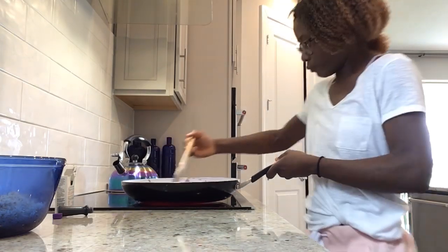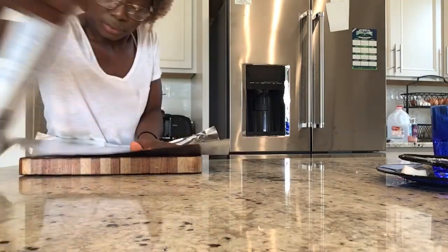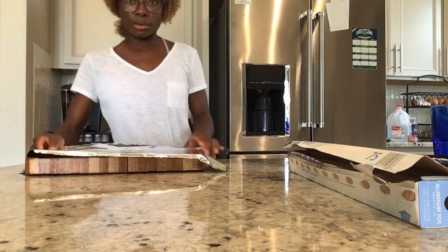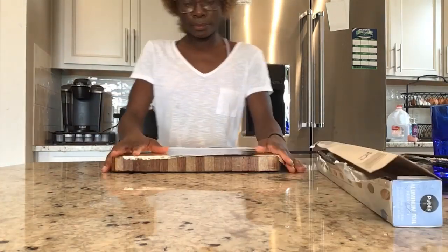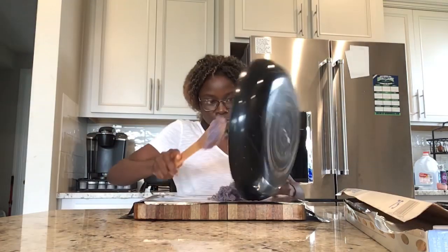Then you're going to take your shredded coconut and put it into the mix and mix it up. Once it is all mixed up, you want to take it off the stove and set it aside so that it doesn't burn. Then you're going to put tin foil on a surface so that you can put your coconut candy on it to let it cool down.